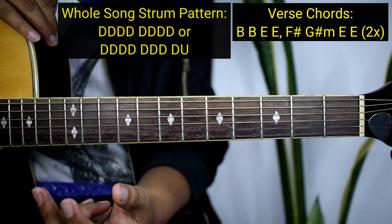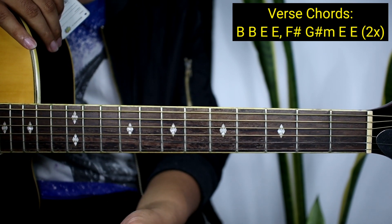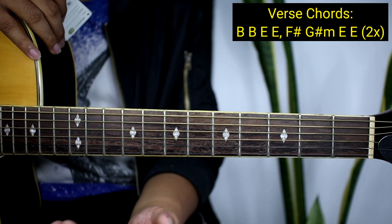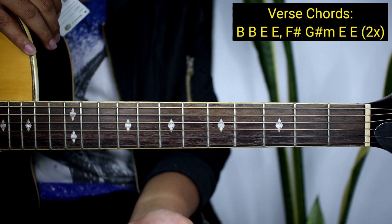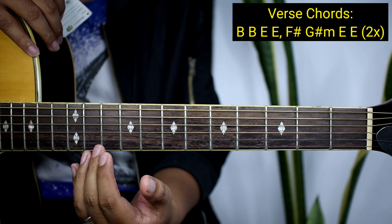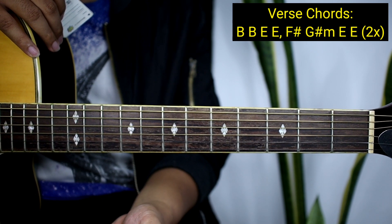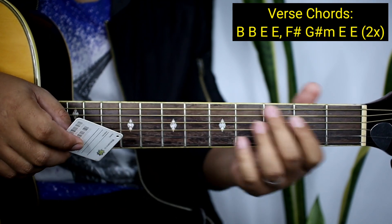Ganun na kadali guys yung dalawang strumming pattern. Don't worry — yung dalawa ay ginamit ni Ed Sheeran, so pili na lang kayo dyan kung anong gusto nyo. Minsan pinaghalo niya, minsan ginamit niya ng magkaiba. Ganun na kadali guys yung mga chords ng verse at yung kanyang strumming pattern.